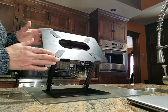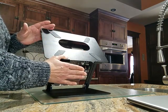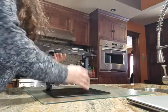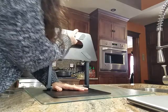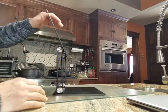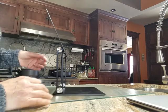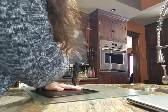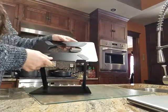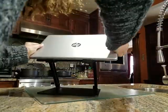Another complaint was that it's tippy. Well, it's physics really. The center of gravity has to be in the middle of the base or forward. If you put it back, you do this — you can see that it's top heavy. You put your computer on and you're going to tip very easily, which is not going to be fun. You don't want to break things, so you've got to bring your center of gravity forward.